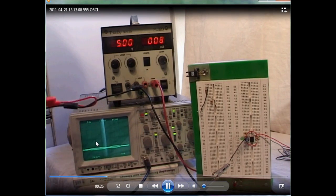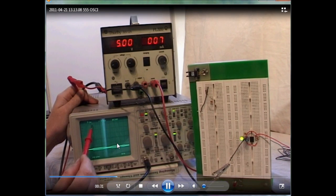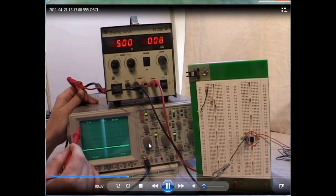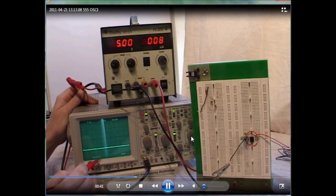On the screen of the oscilloscope, the horizontal division — the time base — is set to one second, and the vertical division is one volt per vertical division. We can change the vertical division with this dial here, and we can change the time base with this dial over here.